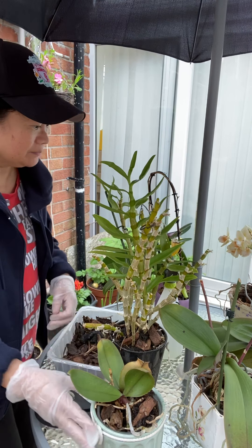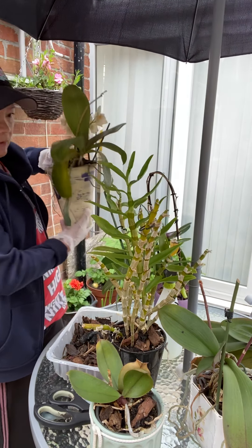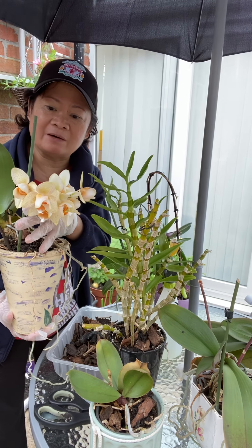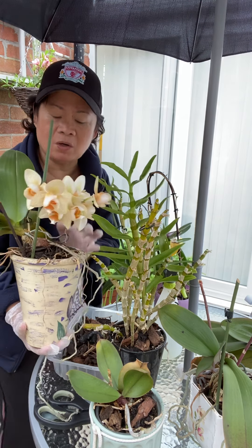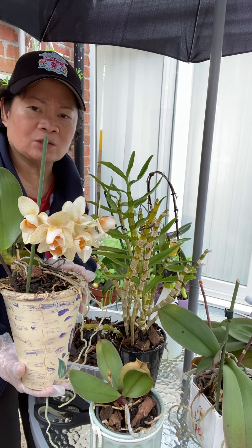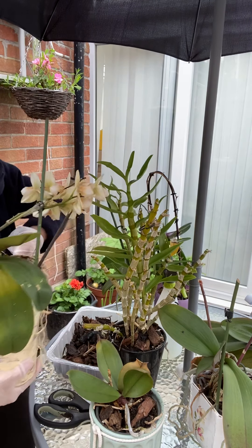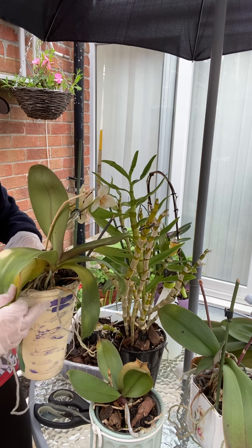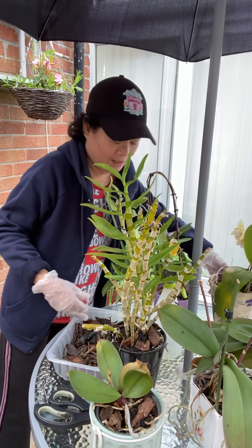We have one more pot here that is still blooming and flowering — this was already about four weeks ago, but you know, orchid flowers stay longer. Some will take even more than two months, nearly three months. I'm still wondering why, though it's flowering, the leaves are looking yellow. So I'm going to remove this and see what's going on inside the pot.